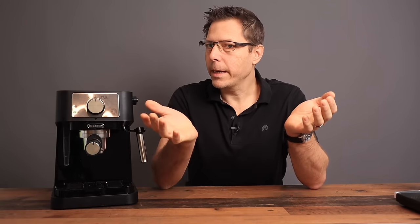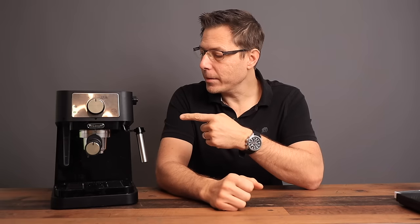If you're getting any value out of this video, please give it a like. And if you'd like to get more tips and reviews on machines like this one, consider subscribing to the channel.